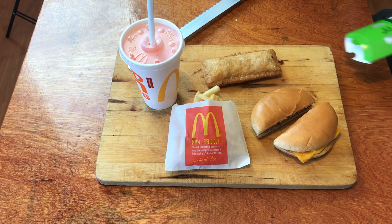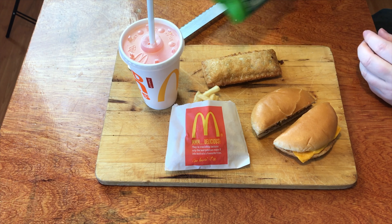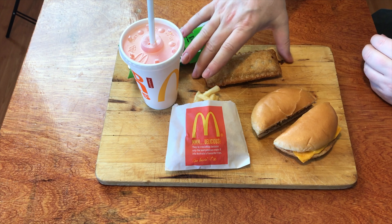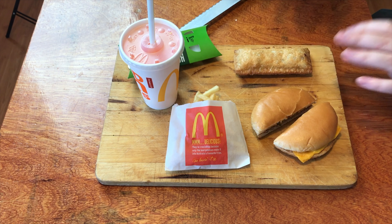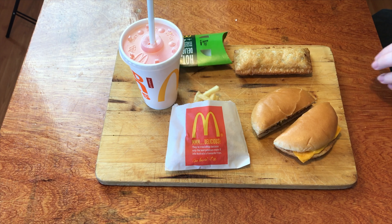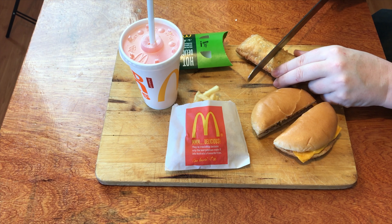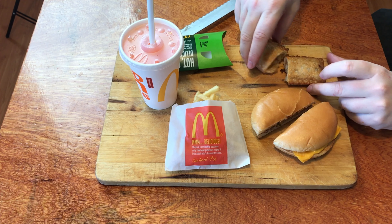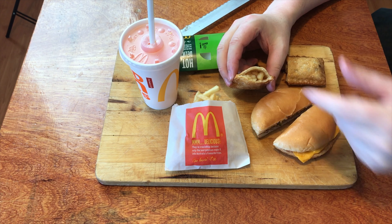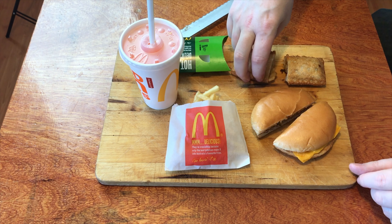I haven't cut one of these in half for a while. Out comes the apple pie now. Here in Australia we deep fry our apple pies and they come out with this whole crispiness of goodness all sealed inside. Grab the knife, cut straight through the middle, and there's apple cinnamon gooey goodness coming out of that.